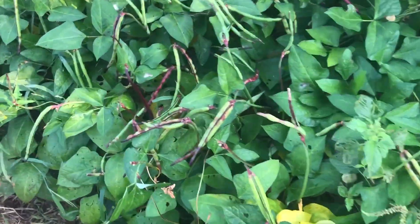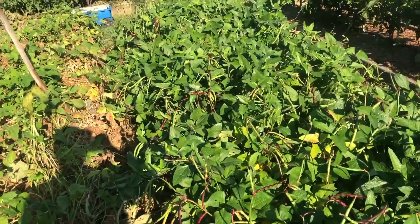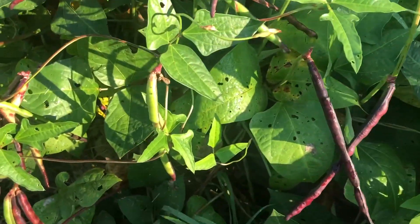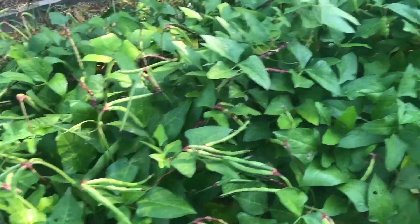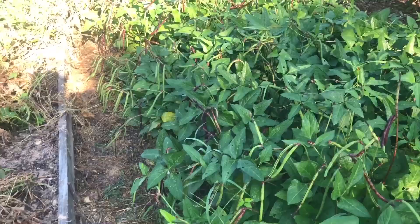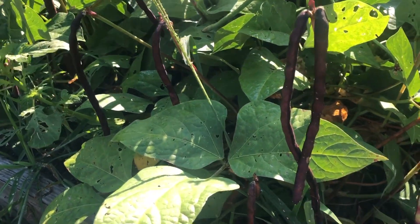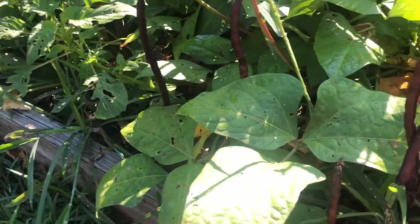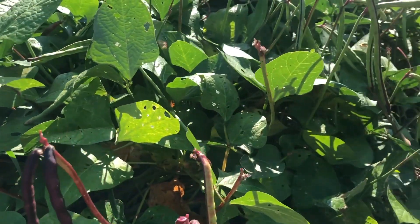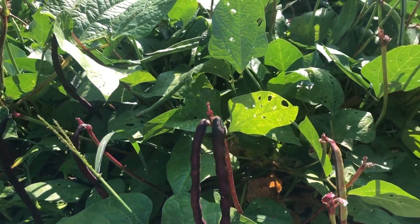So these are the purple hull peas, and you can see there's quite a few of them — I've picked some in this bucket already. There are quite a few that are ready, so that's what I'm out here trying to do early this morning. You can tell there's still dew on them. My husband hates picking when there's dew on them, but I hate the afternoon heat — our garden is in the sun in the afternoon. Peas are actually easier to pick than green beans because they grow up on these stalks and stick up near the top, and the purple color makes them really easy to spot.